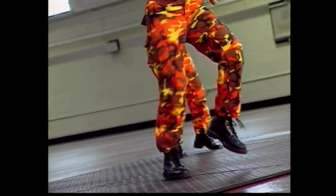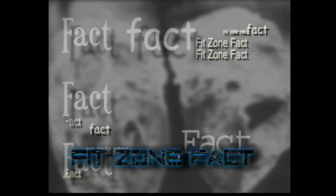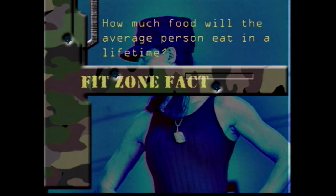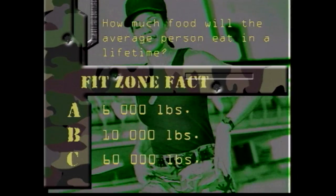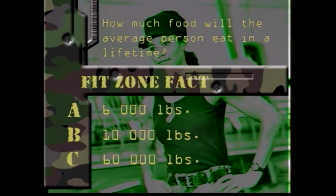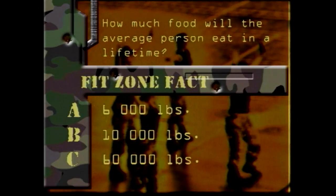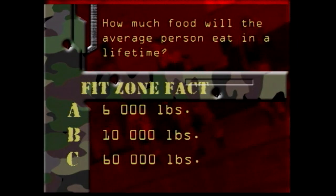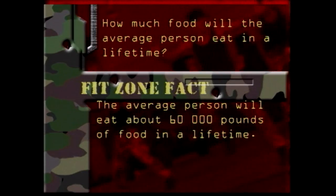And here's today's FitZone fact: How much food will the average person eat in a lifetime? 6,000 pounds? 10,000 pounds? Or 60,000 pounds? The correct answer is C — the average person will eat about 60,000 pounds of food in a lifetime.